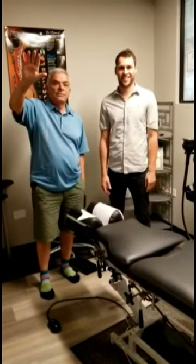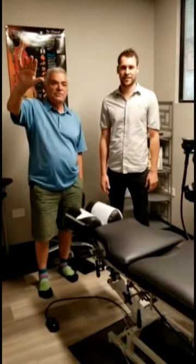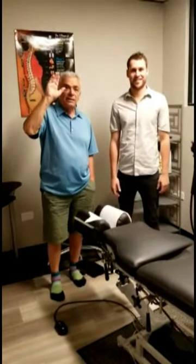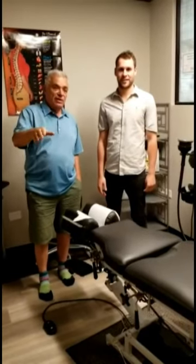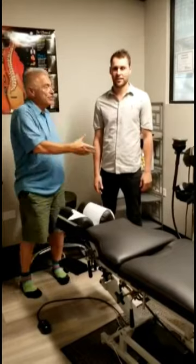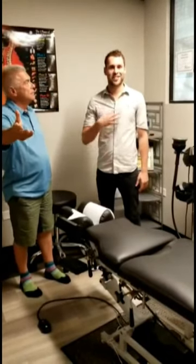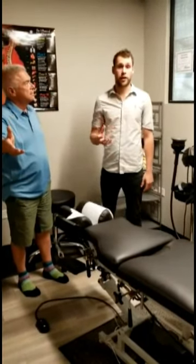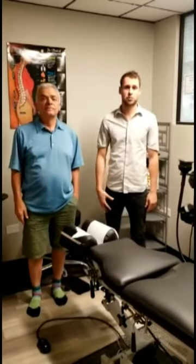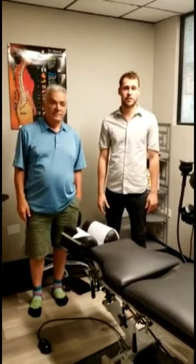Hello everybody, welcome to the Chiro Guru with Dr. Nelson Batanzi. I'm in my golf outfit, but there's a reason for that. We have a special video for you today from Dr. Greenfield from England. Hi, I'm Dr. Tom Greenfield. I'm from Wales, in Cardiff. I'm here visiting and learning some GPA with Dr. Nelson Batanzi for this week.